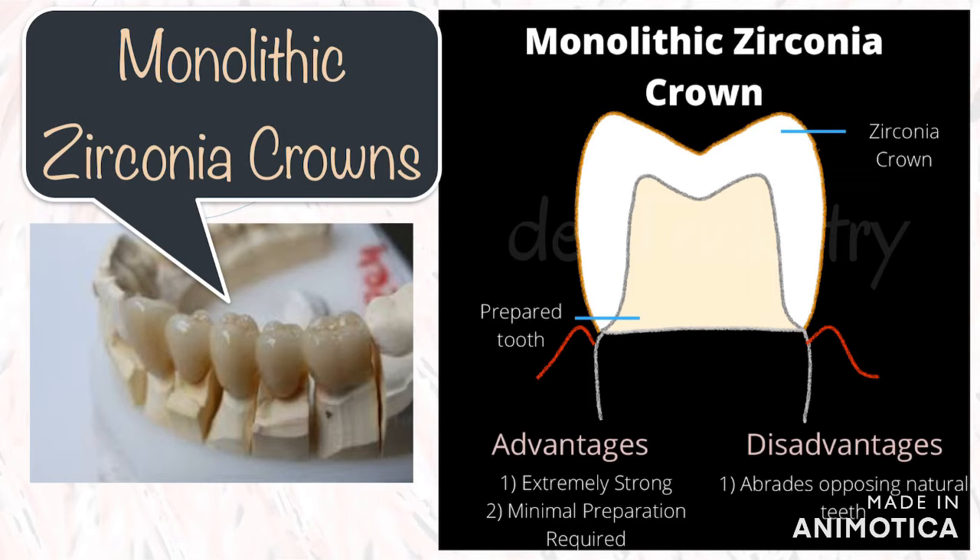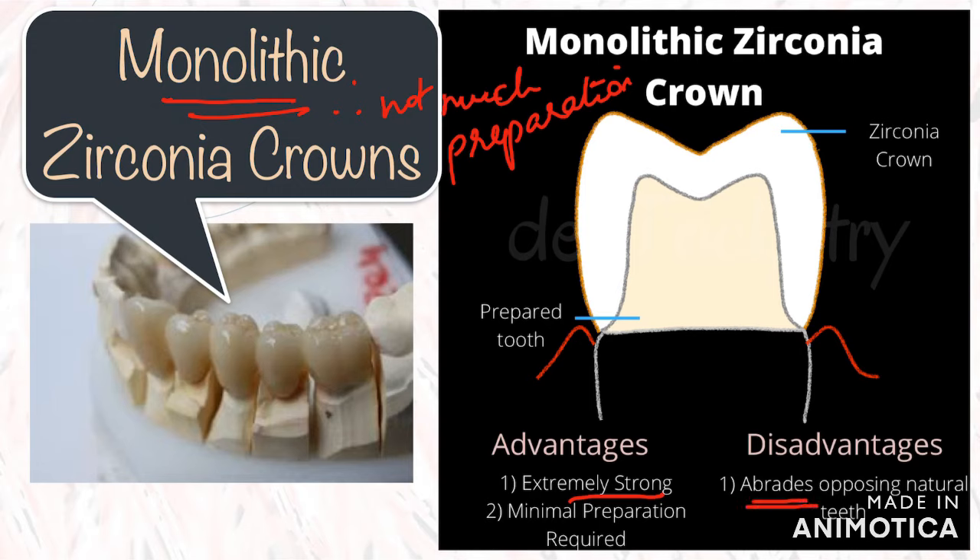Next we have zirconia crowns, which are very popular these days. They are known for their excellent strength and durability. Monolithic zirconia is considered to be the strongest of the prosthetic crowns. These crowns don't require too much preparation since they are monolithic, conserving tooth structure. The disadvantages are that they tend to abrade the opposing natural dentition, especially if left unpolished. Zirconia is also inherently opaque and stained on the outside, so the aesthetic properties of monolithic zirconia crowns are not that great.